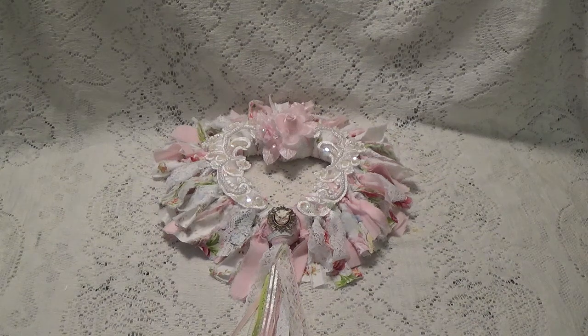Hi, Debbie here. First of all, I hope everybody had a safe and Happy New Year. What I want to show you today is a swap that I'm working on. It's like a Valentine themed swap.